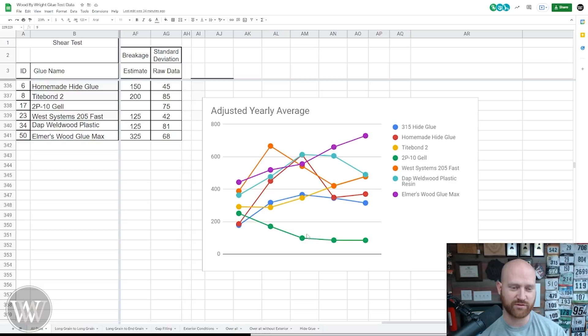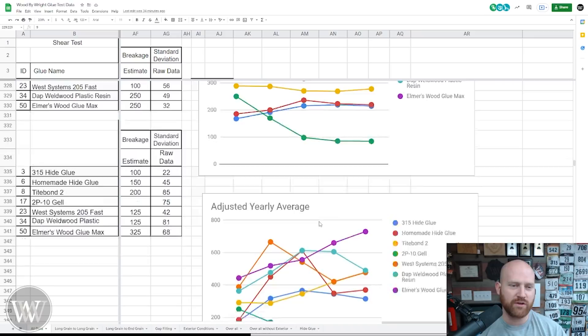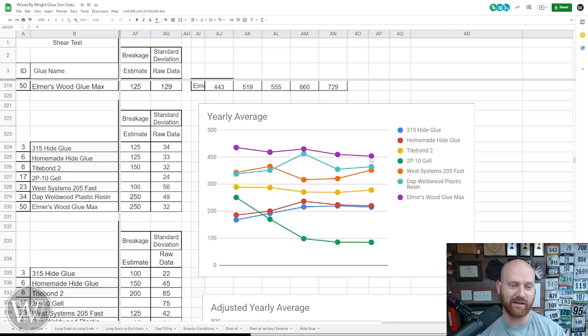Some of these tend to go a little wild, such as the West System — it was really good, then came down, and it's spiking back up. Some of them have increased in value, some have stayed flat, and some have gone up and down. This is really kind of a mess, and this is what makes me think I don't really trust those adjusted numbers because they're not scientific — it's objective, not subjective. So let's actually move up here to the actual numbers, the yearly averages. You can see the 2P10 starts off really strong — it was one of the strongest glues right off the bat — but it drops off very, very quickly.